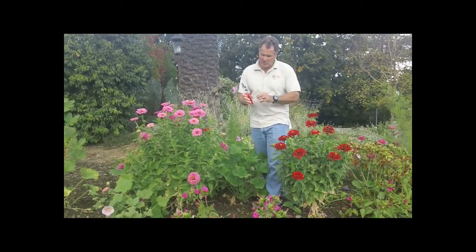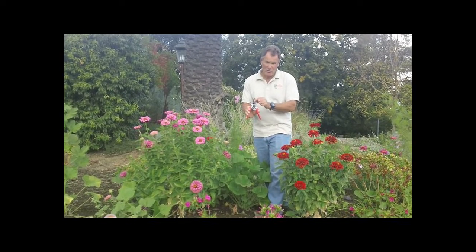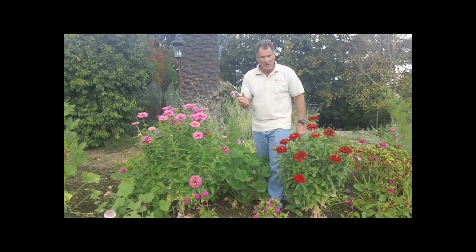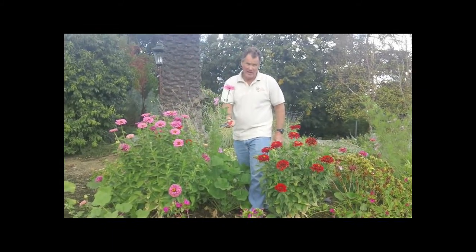They both have the same feature: a cut-and-hold feature which is spring-loaded and attached to the fixed part of the blade. As you come in to make your cut, it will hold on to whatever you decide to cut.